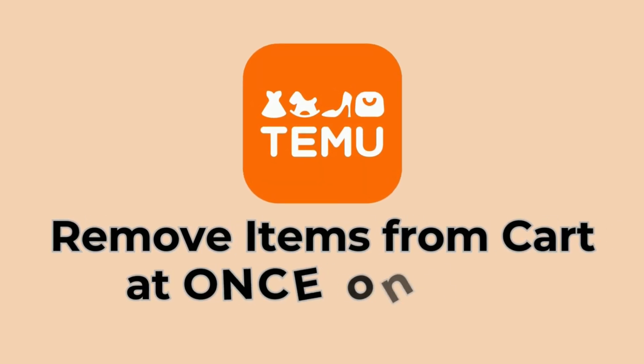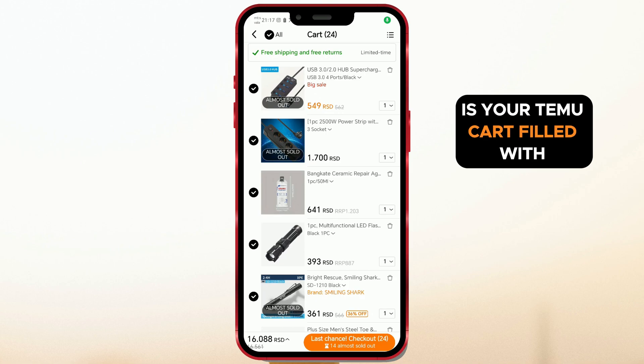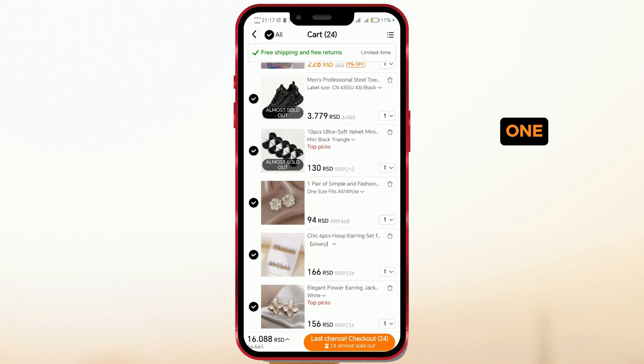How to remove items from cart at once on the Temu Shopping app. Is your Temu cart filled with products? Here's how you can quickly clear your cart without removing items one by one.